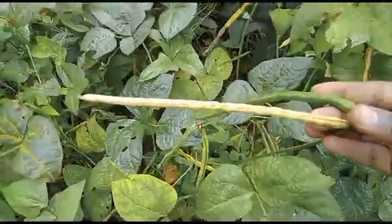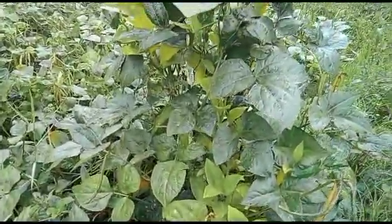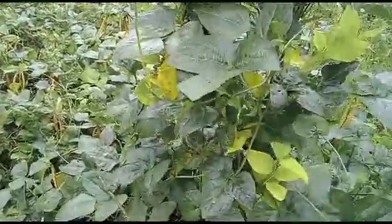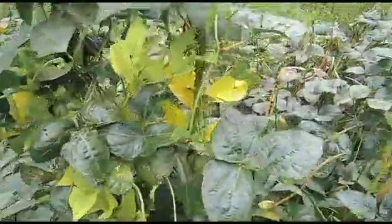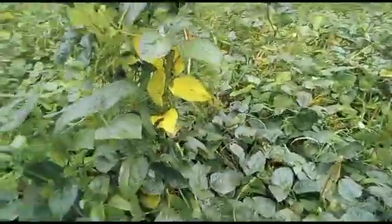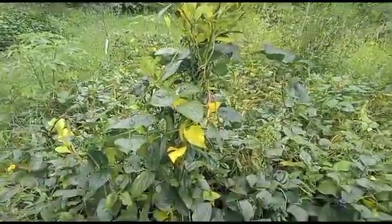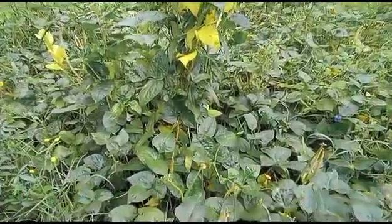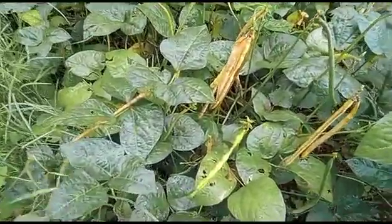For this variety, it's a climber. But the production yielding is good — it gives you a lot of production. You can see how it looks, how big it is. It's one of the good varieties here. It's mostly planted by farmers through intercropping. Most farmers plant this variety for intercropping because monocropping requires finding sticks to support the cowpea, so most farmers prefer intercropping over monocropping.